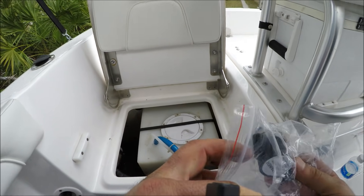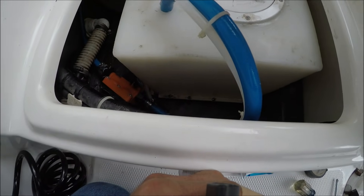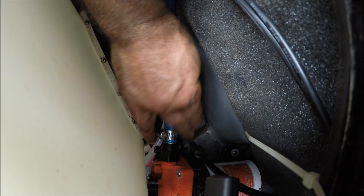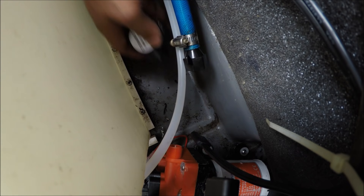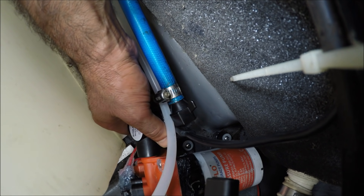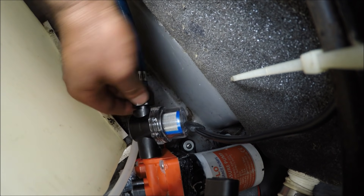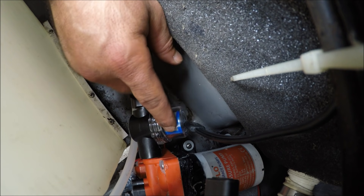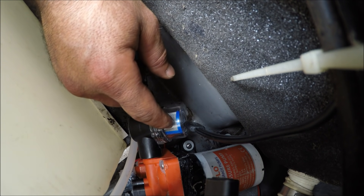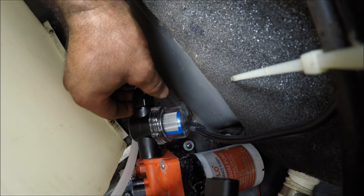Something I forgot to do is install the strainer, which is very important. If any particle goes inside the pump you can damage it. All I have to do is remove this fitting and install the strainer — it's very easy. The strainer is important; without it you can damage the pump. It's okay to leave the strainer pointing up so that if there's any debris you can see it. If it points down you won't see the debris accumulating, so it's better to leave it pointing up so you can see it and easily remove and clean it.